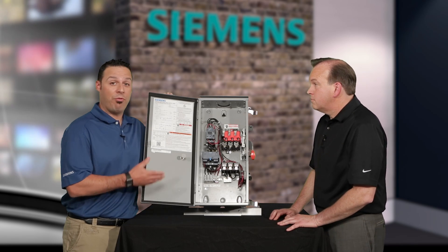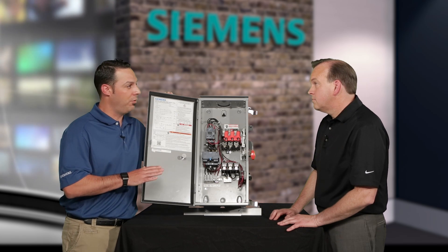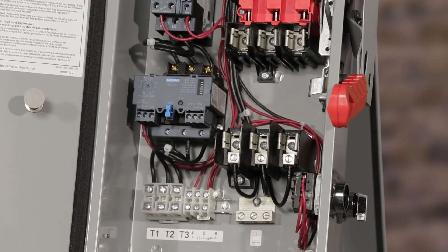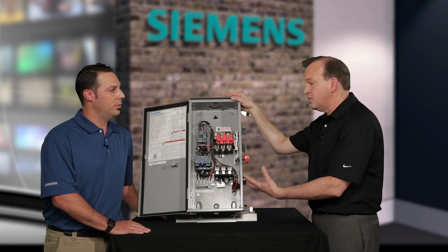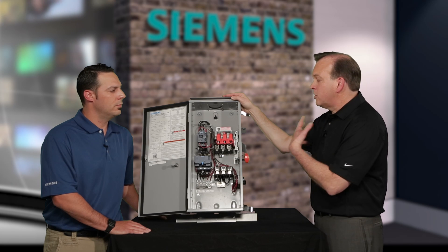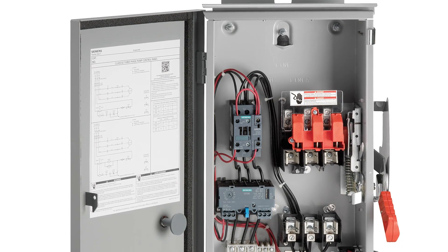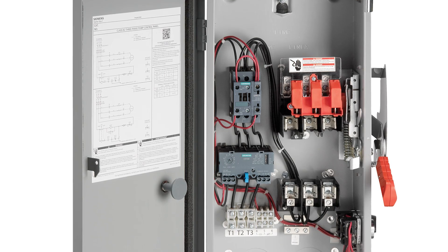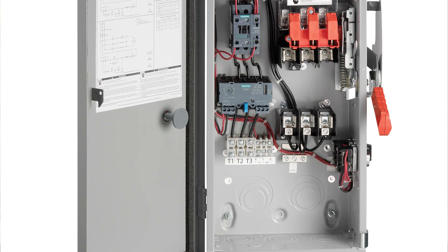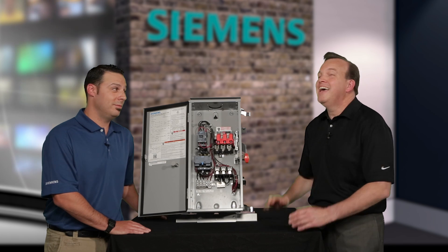It sounds like you have the customer in mind in terms of form and function with the Class 82 Pump Panel. Can you summarize a couple of key points as to how this differentiates itself from the competition? The compact size and galvanized steel construction for corrosion resistance, along with the inclusion of our ESP200 overload relay that can withstand extreme environments and provides complete protection for their pumping system. Ultimately, Siemens is a recognized leader in the pump control market, known for its reliable, durable pump panels, and this Class 82 Slimline Pump Panel is just a natural expansion of that pump panel family. So Joe, is it safe to say that Siemens is here to pump you up? Absolutely.